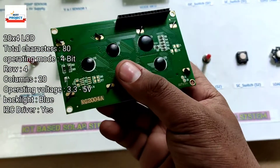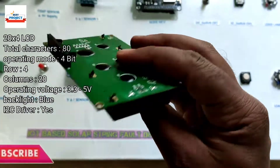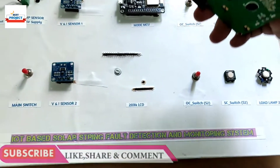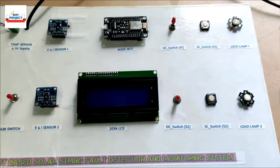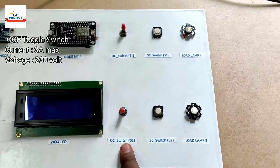Next we are using a 20x4 LCD liquid crystal display. It is responsible for showing all parameters such as voltage and current ratings for both solar panels.